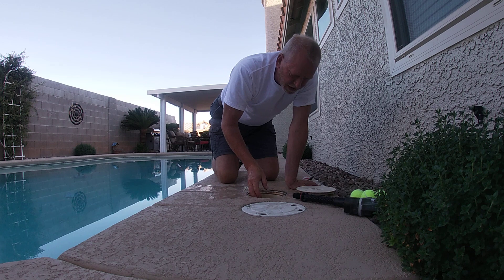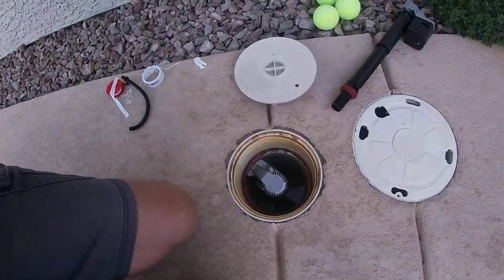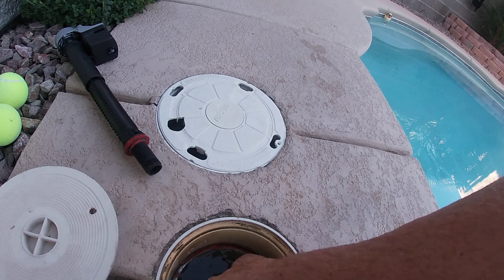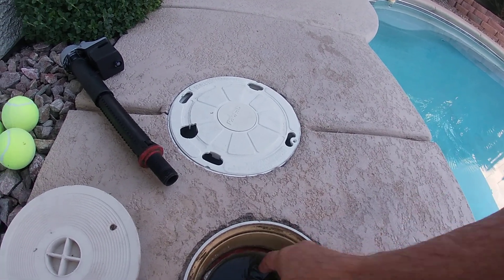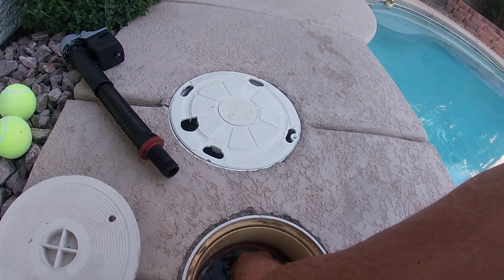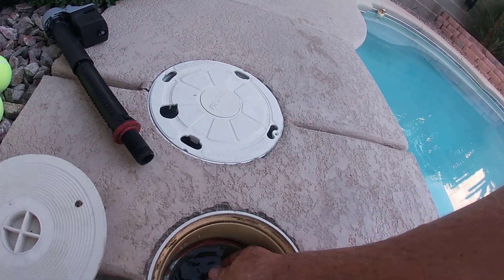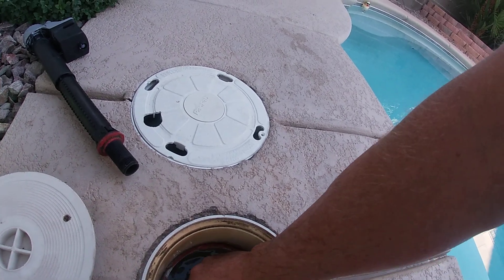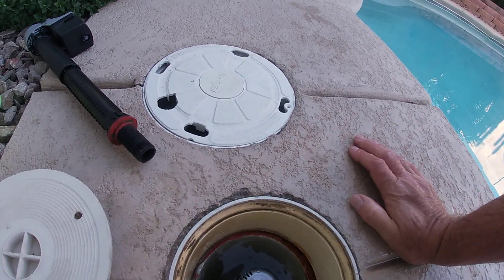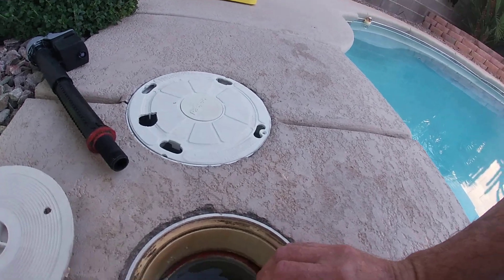And then you can adjust your height. Now you can turn this and lower it to get your height. I need the water to drop — I want it to be a little lower than it is. When you turn that, it locks it. So you can adjust it up and down. It's 15 inches. I can go down — we're going to go about right there. That cover came off. I can put this tube back on there — I think I will. Let me put that tube back on there.